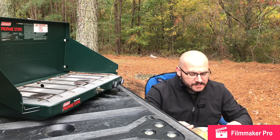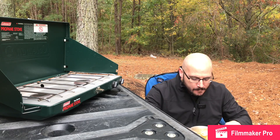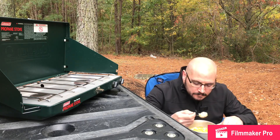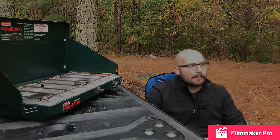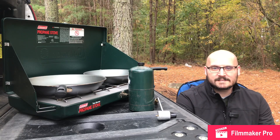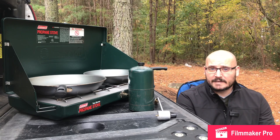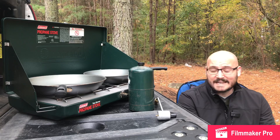Oh yeah, that's good — nice and hot. Under five minutes to cook a can of soup, you can't go wrong. Hey everybody, this is Matt with Take Roads Less Traveled, and today we are reviewing Coleman's Classic Camp Stove. This has been a staple for many campers for years, and I've owned this one for a little over eight years personally.